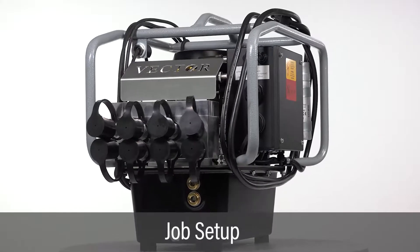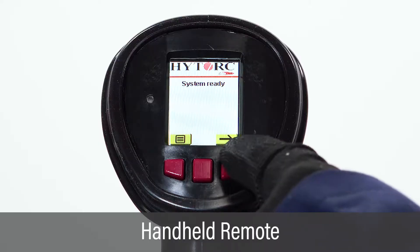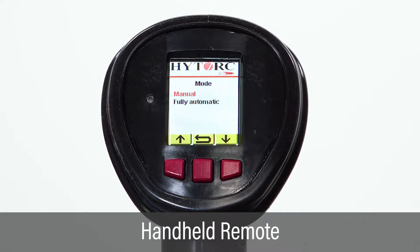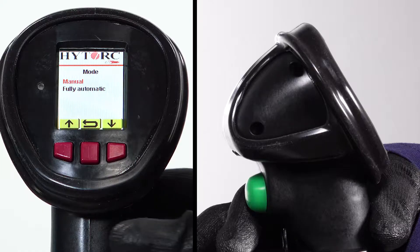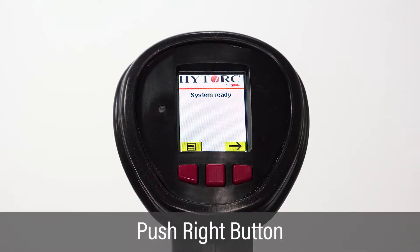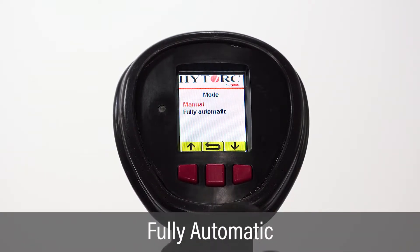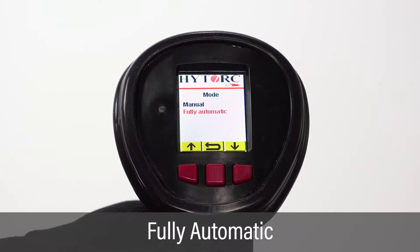Job setup starts with entering tool information. All setup is entered using the handheld remote control with LCD screen, three front buttons, and a single green trigger button on the back. Starting with the system ready screen, push the right button to enter the mode screen. On the mode screen, use the left or right button to highlight fully automatic.